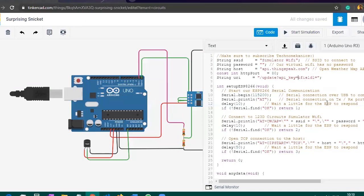Copy this API key, then go back to TinkerCAD and paste it into the code where the API key is required. After this, your coding part is done.